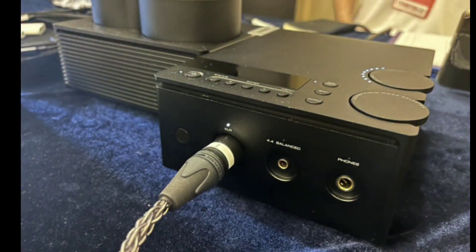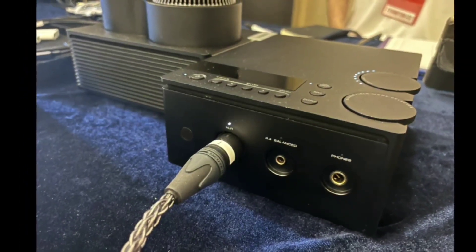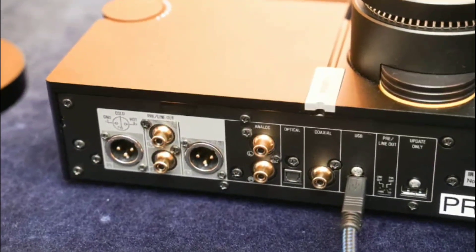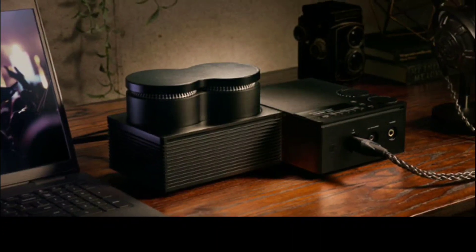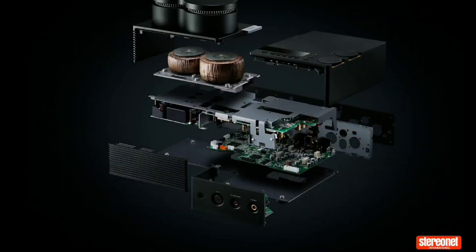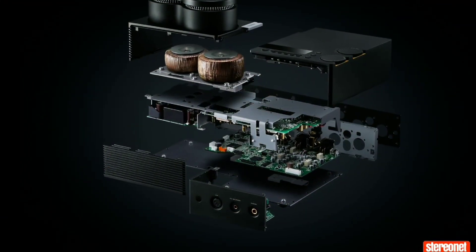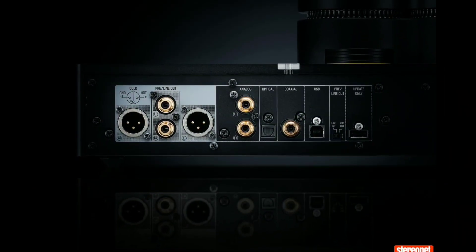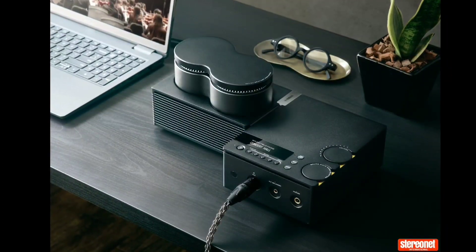The price tag is quite significant — this thing is very expensive. If you're buying it in the UK, the new Yamaha HAL7A is going to be priced at £3,500. It will be available in November, and I'll drop details in the description below if you want to check it out.